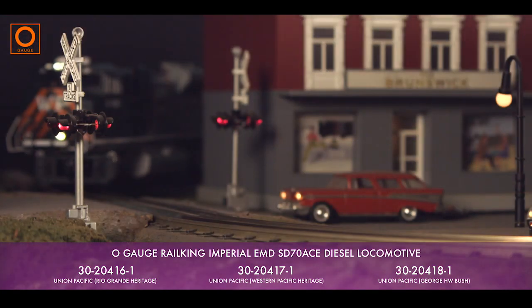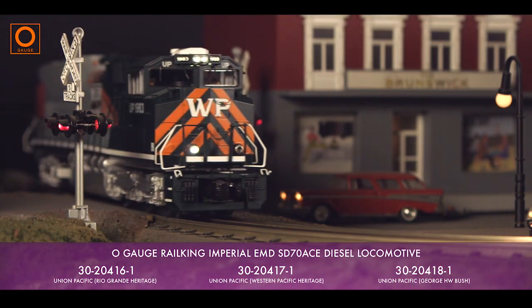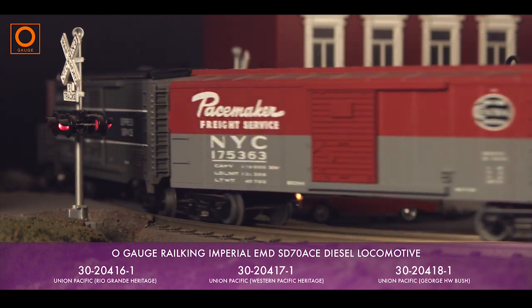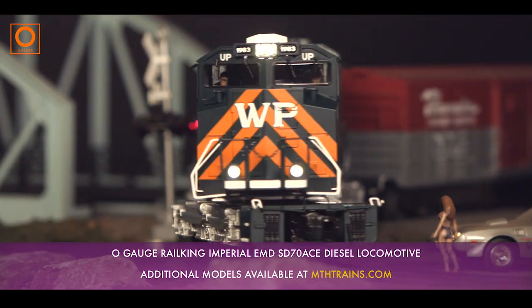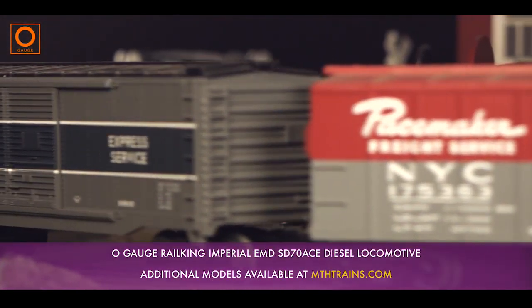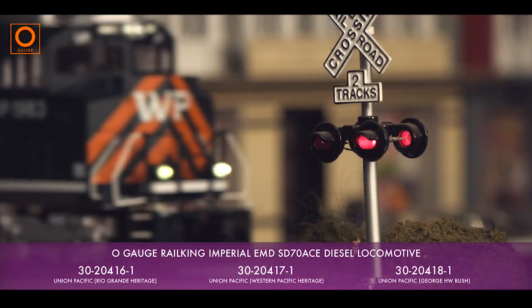The RailKing SD70ACE displays all of the details and features you've come to expect from MTH trains. Constructed out of durable ABS plastic with a heavy metal chassis, this model captures the look and feel of this modern locomotive with realistic weight and performance.